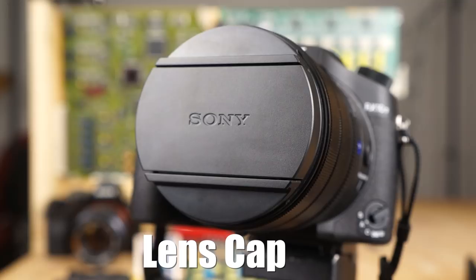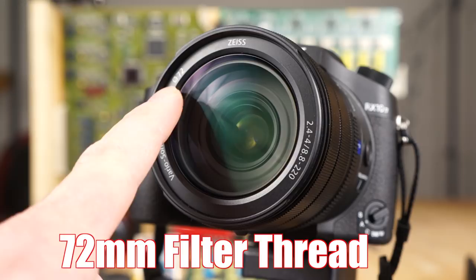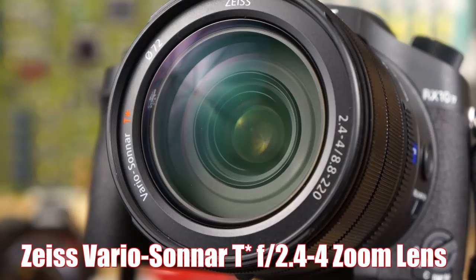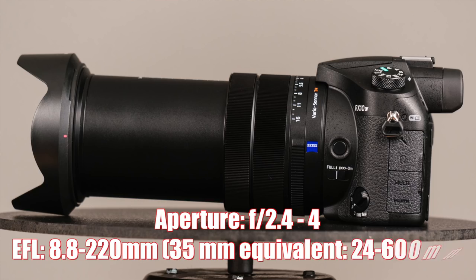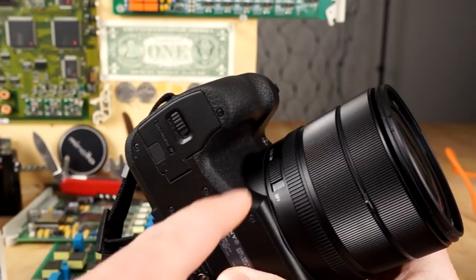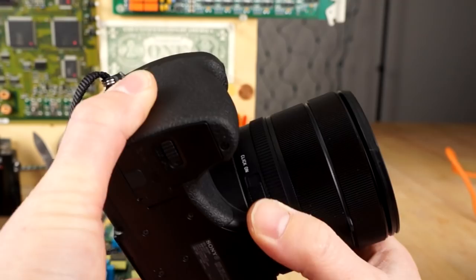The front of the lens has a 72mm filter thread. It's a Vario Sonnar with T-Star lens coatings — super high quality. It's actually an f2.4 to f4, 8.8 to 220mm lens, which works out to 24 to 600mm equivalent when you factor in the crop factor. The aperture ring is physical — you have to turn it manually. On the side it has a click on and click off feature, which is great for video: you can turn the click off and then spin the aperture nice and smooth.